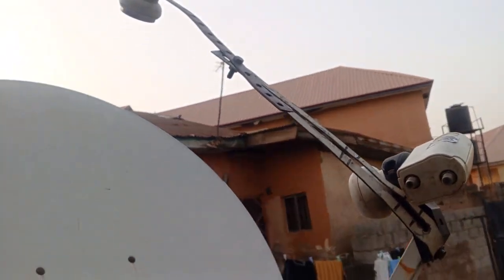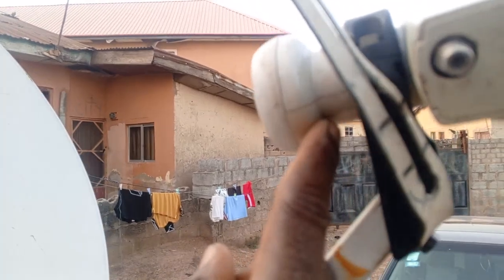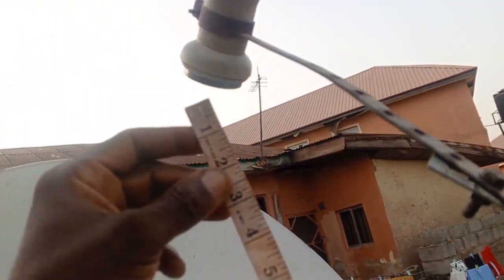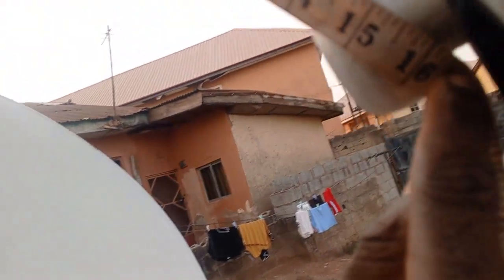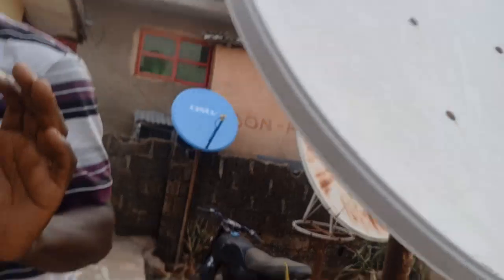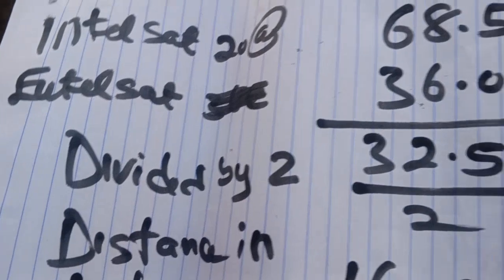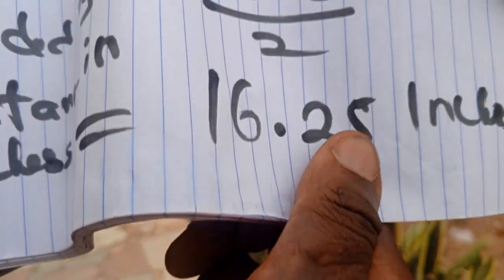We said we are looking at 16 to 17 inches apart. Measuring from the first LNB to the second LNB — we got 16 inches. So the formula is confirmed: take the higher degree, subtract the lower, divide by 2 to get the inches apart. I want you to go out there and practice it.